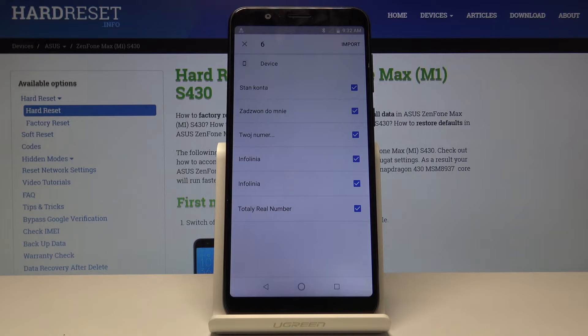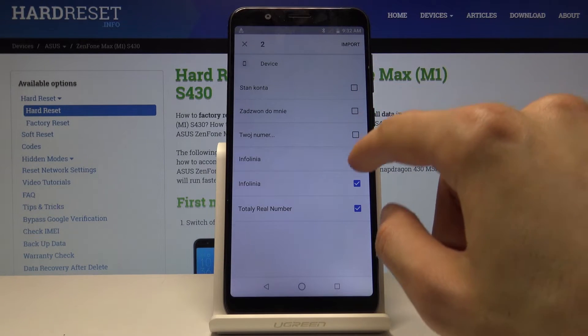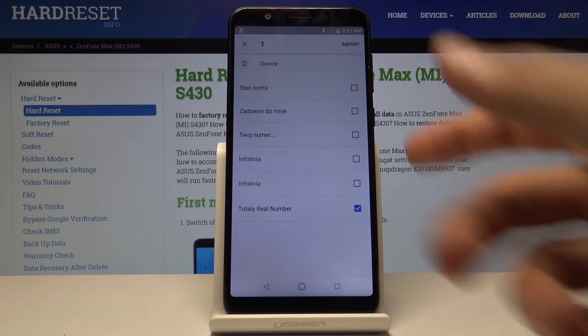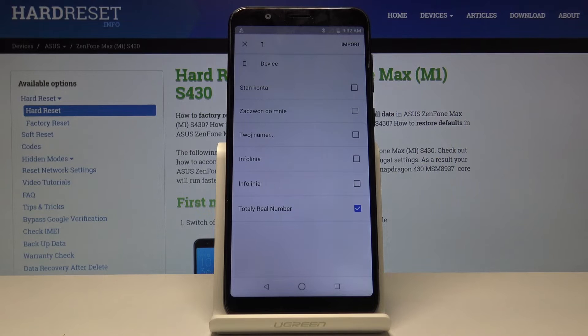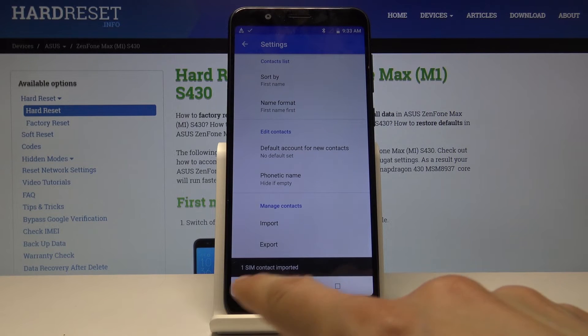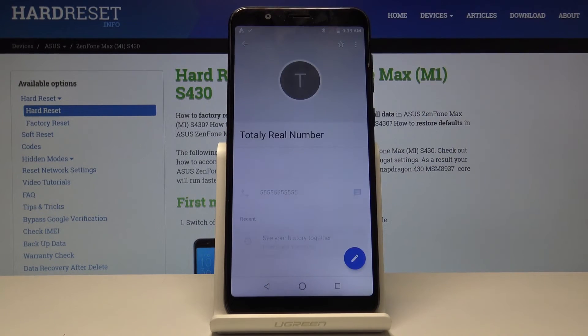Once you tap Import from SIM, you'll have a list of all the contacts. You can check them off — for instance, if you don't want some — and you get a count of how many are selected. Once they're all selected, you can choose to import just one, like this totally real number.